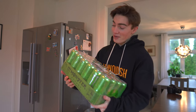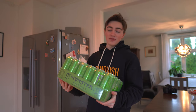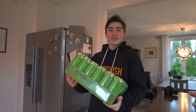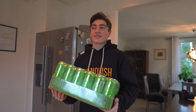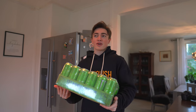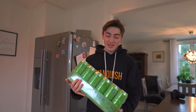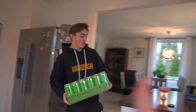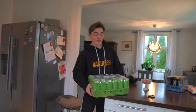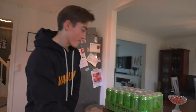Here's the new green Monster flavor — Ultra Paradise. It's actually not new, but we don't have it in Norway, so it's new to me. I've heard it's been out in America for almost a year, but I'm going to call it new. I've heard a lot of people say they like it and that it tastes like sour candy, so let's try it.